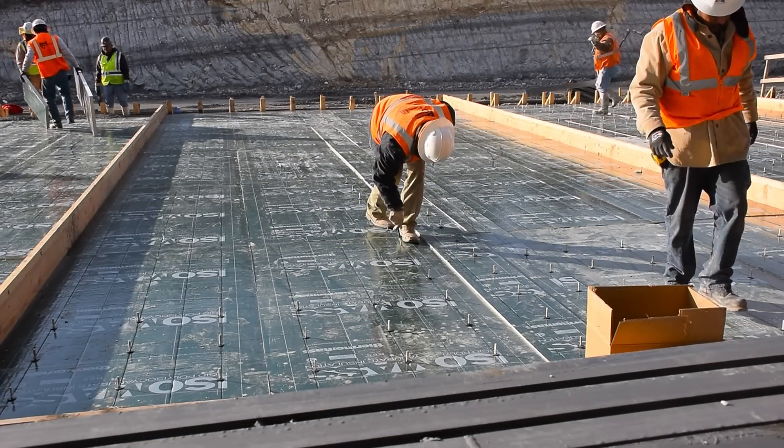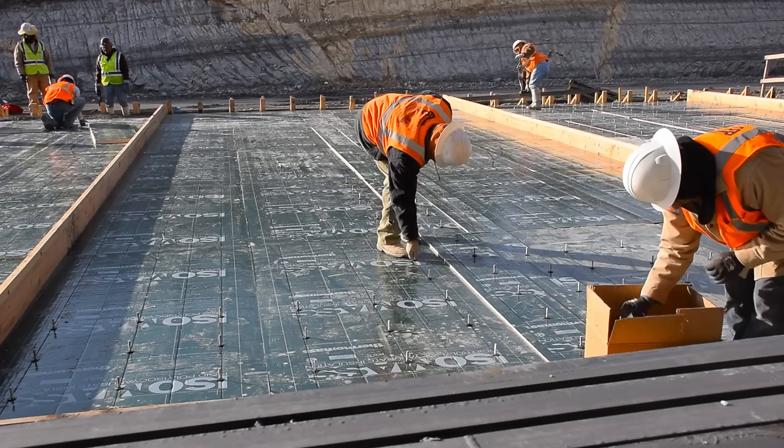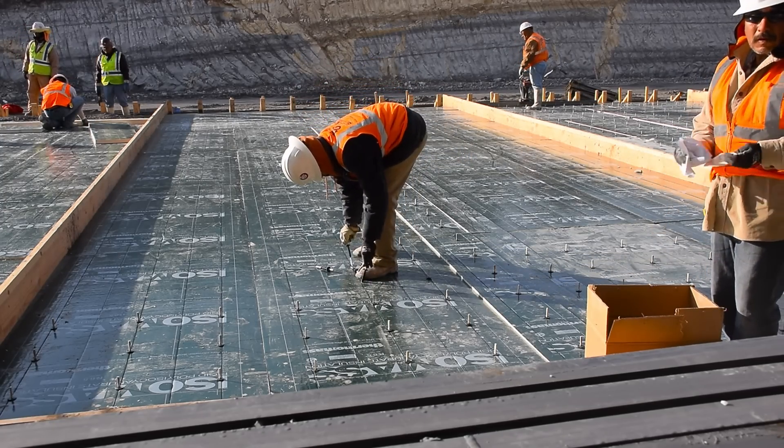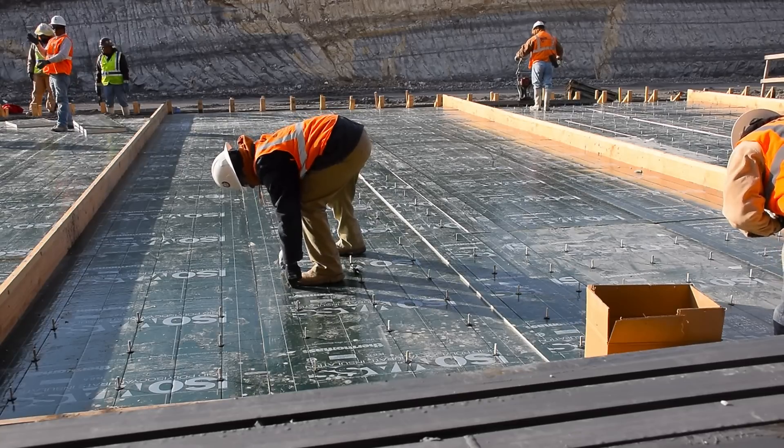Once the insulation panels have been placed, workers insert fiber composite connectors through the insulation and into the wet concrete. As the concrete dries, the connectors help the insulation to become permanently attached to the first layer of concrete.